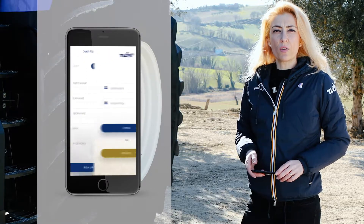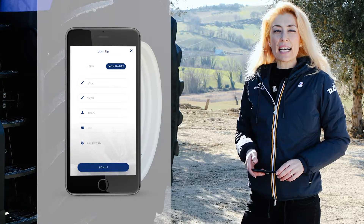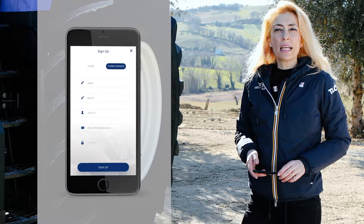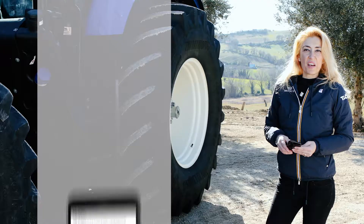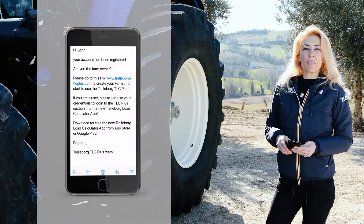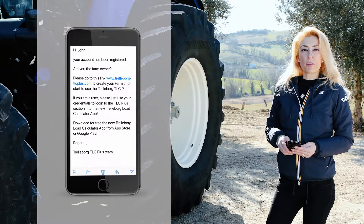Register yourself as farm owner, create your user ID and password, accept the privacy terms, click sign up, and enter your data. Once you have registered, you will receive an email with a link which you need to click to confirm your credentials.